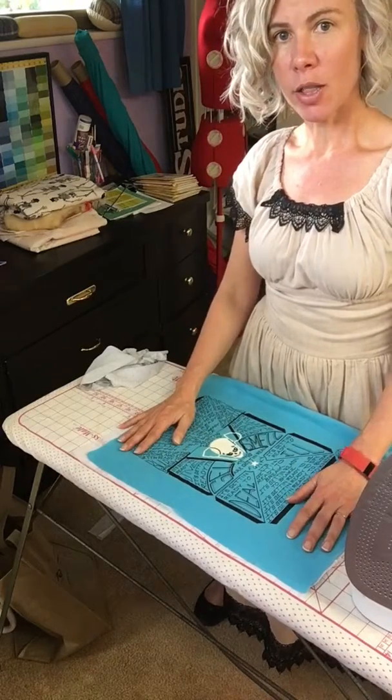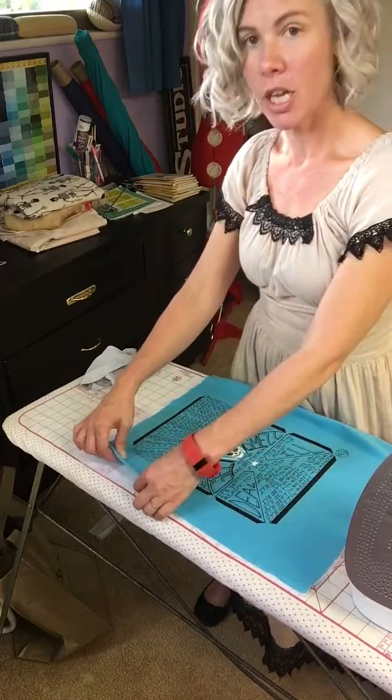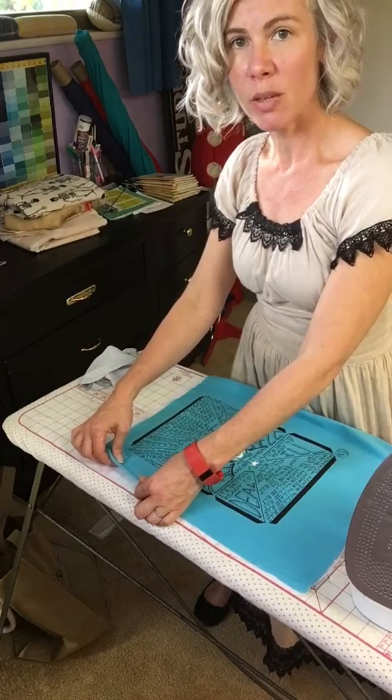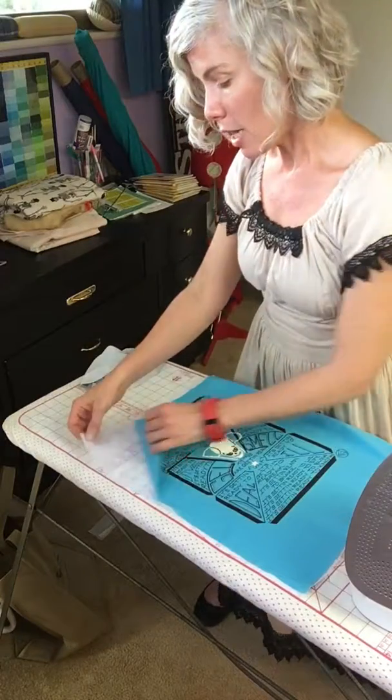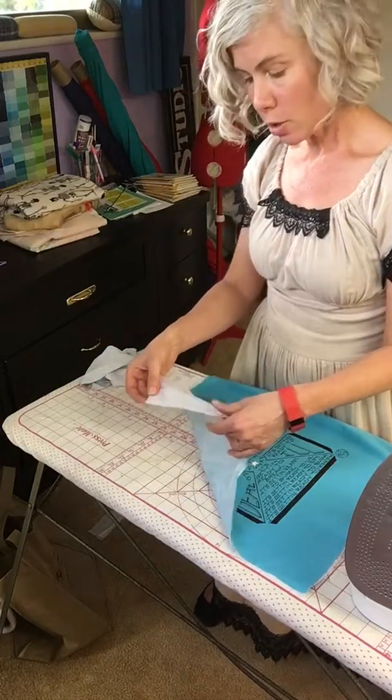And now we need to put interfacing on the back of it so that it's no longer stretchy. T-shirt material is a knit and it's really, really, really stretchy. So we want to make it not a knit anymore. So we take interfacing, which you can get at the store.